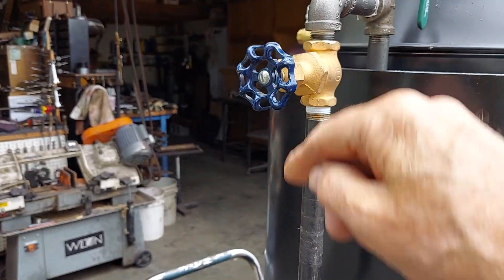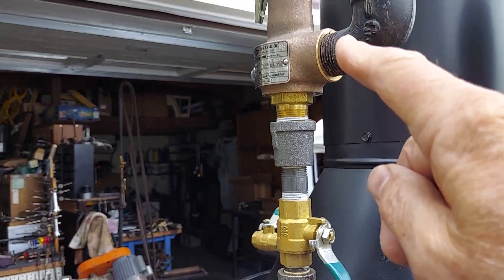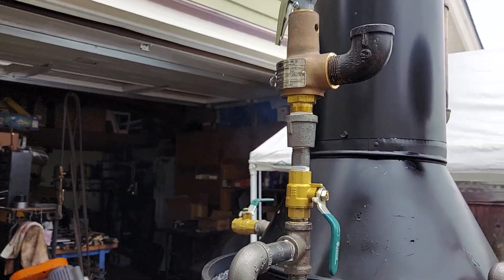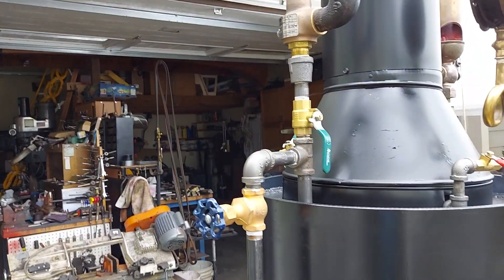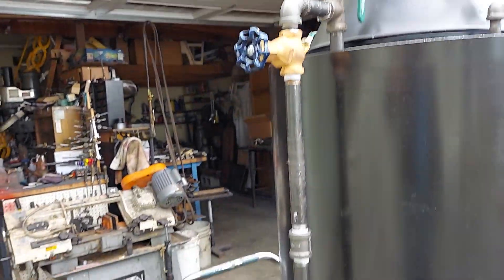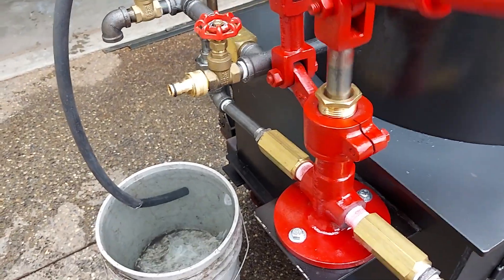This valve here is for the injector, but I will remove this valve if the pop-off valve checks out correct and works. If not, I'll just close the valve and put another one on and try that. The hand pump here is one of my regulars — works really good.